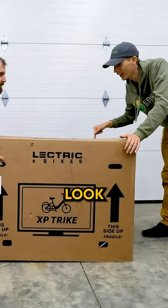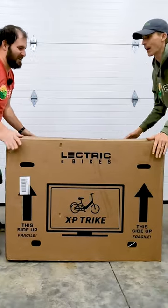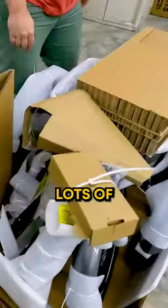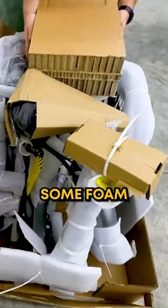All right, here we go. Our first look at the production model XP-Trek. Lots of packaging, some foam to protect it.